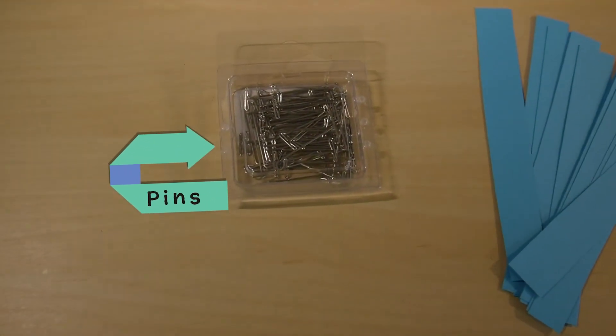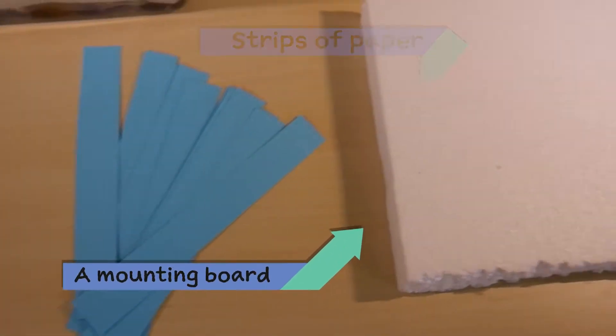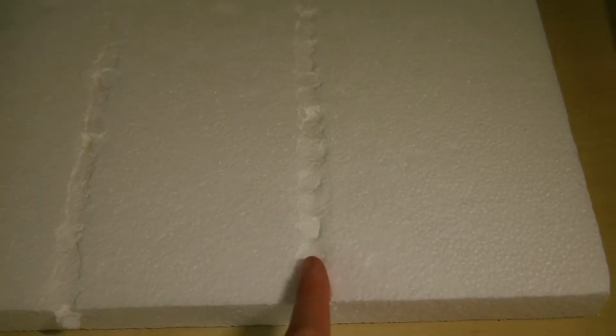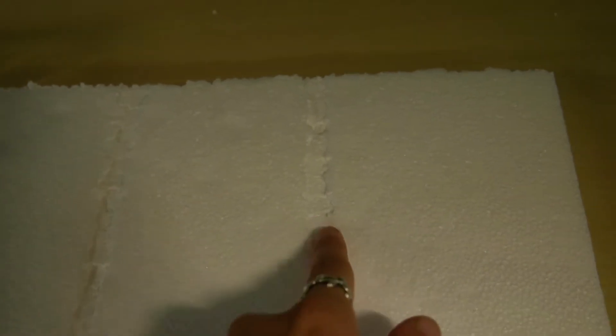You will also need pins, thin strips of paper, and a mounting board. Styrofoam works well and you can also reuse packaging or find a plant-based alternative. I used my finger to make a small dip in the mounting board to rest the butterfly's thorax.